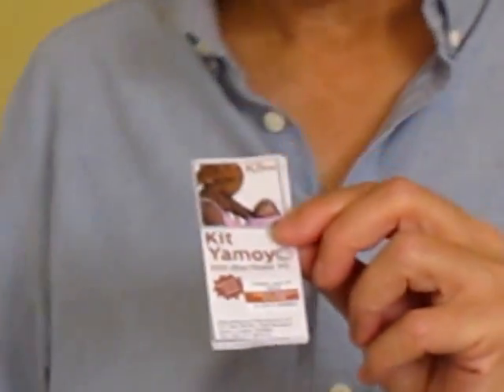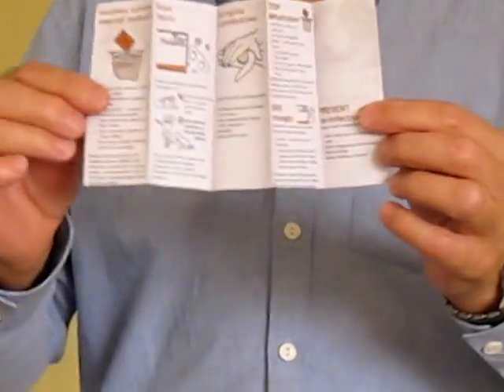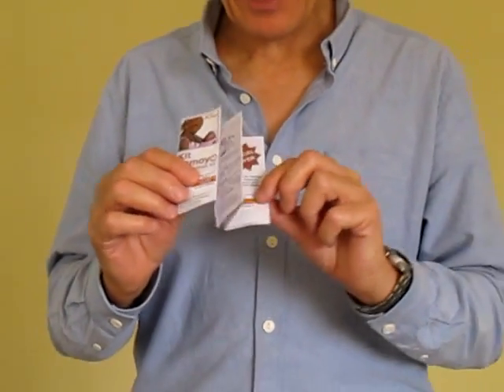The first thing you come across is the instruction leaflet. It explains what the kit contains in three languages, and it also has a special offer label and an authentication label. These labels contain unique numbers applied during packing. For the authentication number, it's an SMS-based system — type 'Check Yamoyo' with the unique number and send it to the toll-free number at the bottom, and you'll get a message back saying whether this is an authentic kit or not.